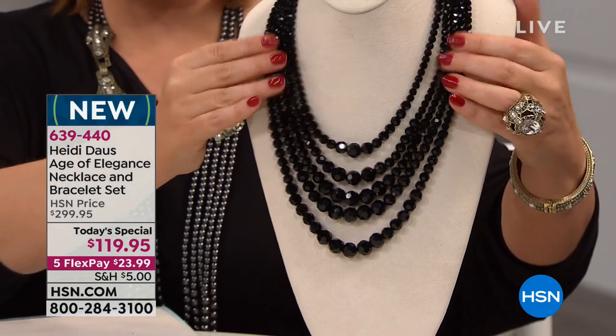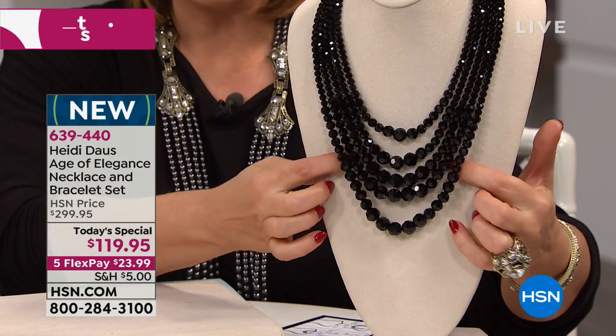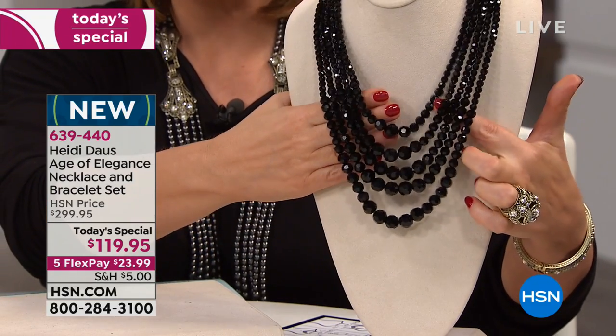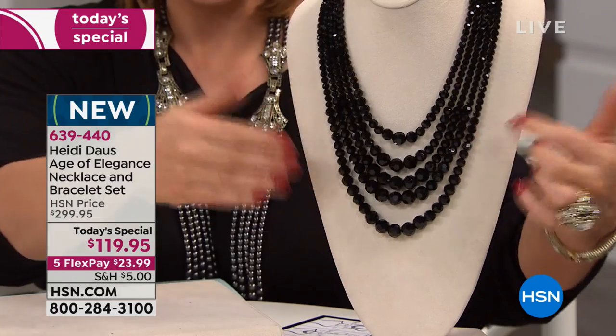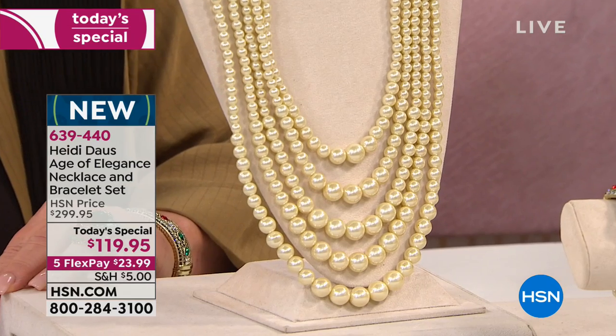It is already a winner amongst the Heidi gals. It was basically inspired by her number one selling design called the Master Clasp. It is a convertible design, but what it is today is a five strand, all hand strung, graduated faceted beads that go ahead and turn into this.